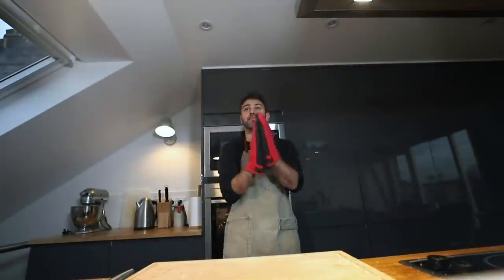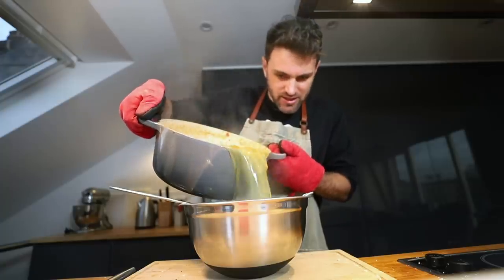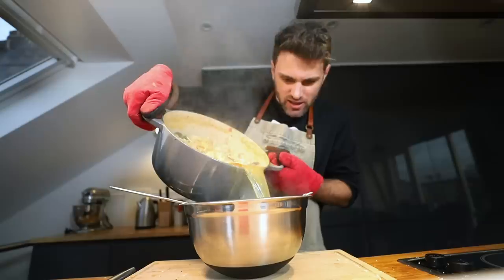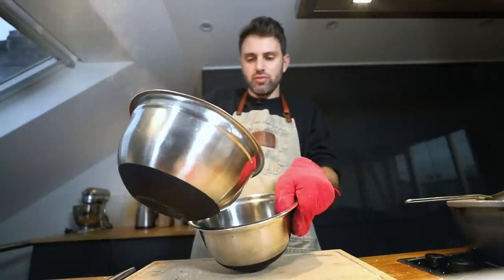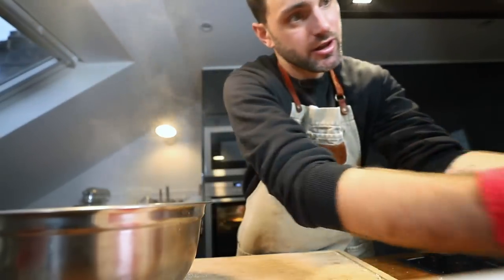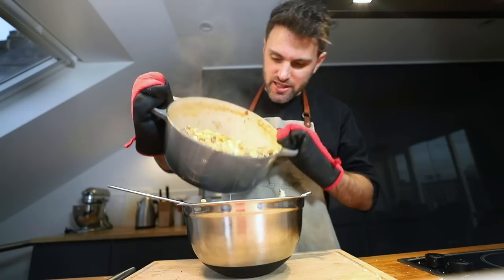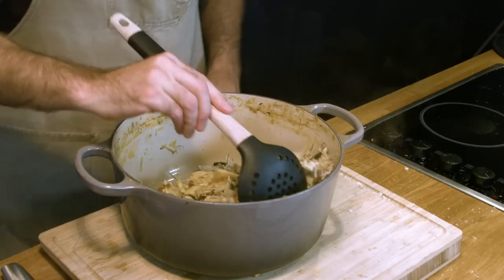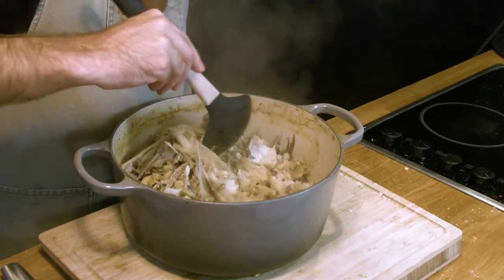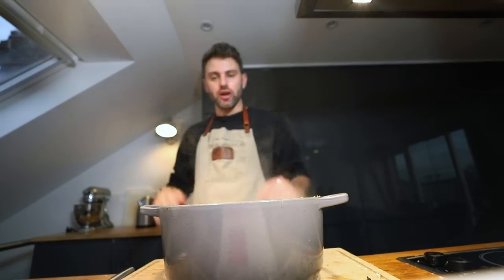It's probably been around an hour since that stock started simmering, so it's time to strain it. I need a bowl and a strainer. Easy does it — it's heavy. Take all the solids and put them in a bowl, and the stock goes over here. Let's take a look into the graveyard and see what remains — the fish heads are all gone. I got everything I needed out of this. This is garbage now, so this pot can go away.